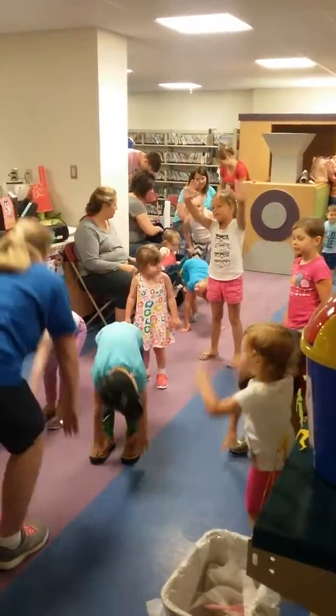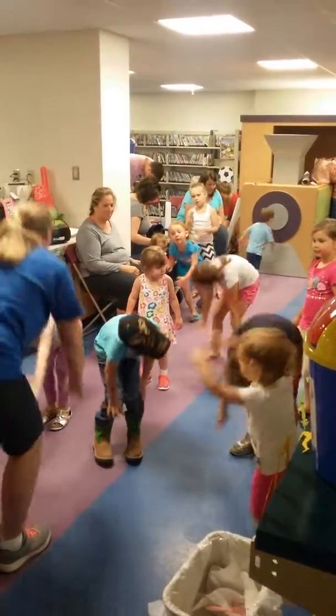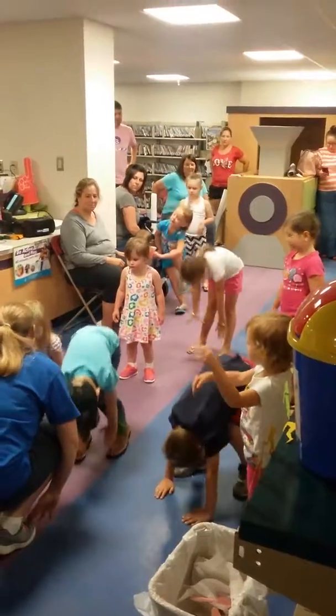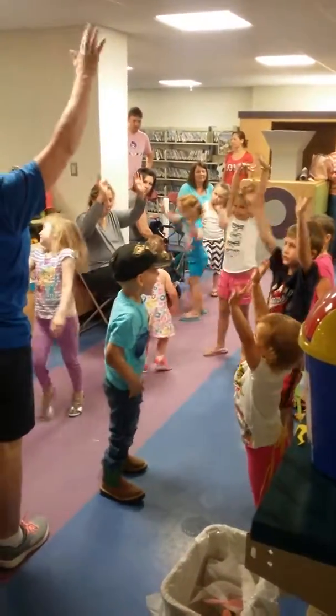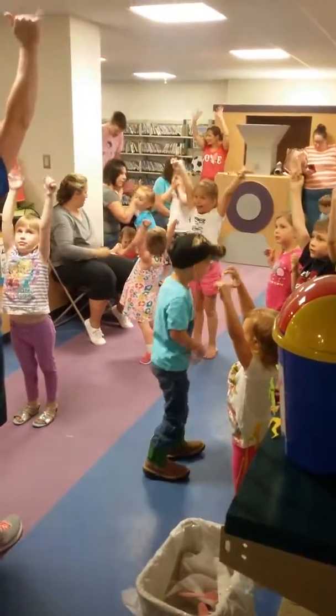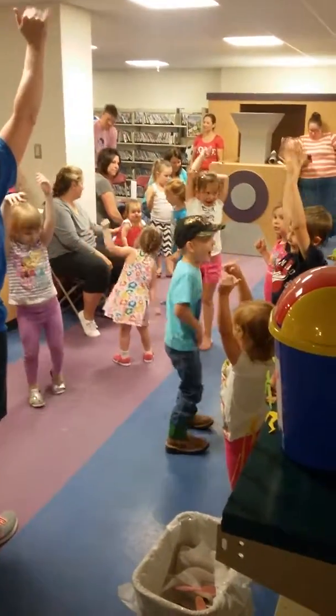Bend way down and touch your toes. Bend way down and touch your toes.